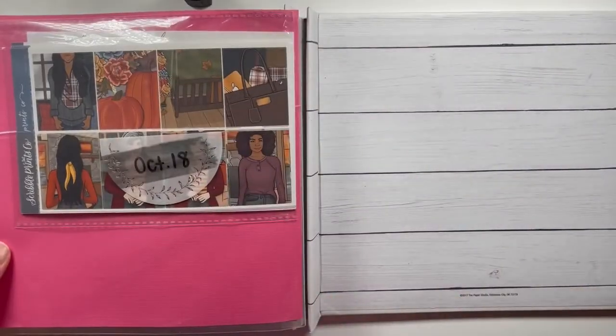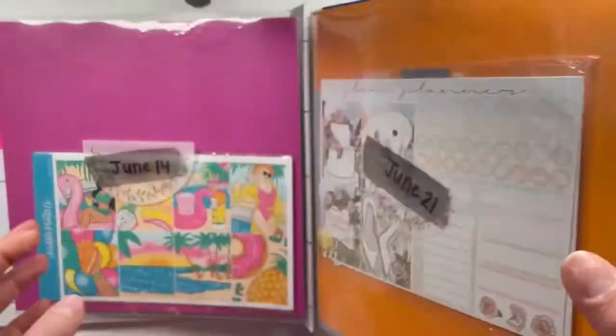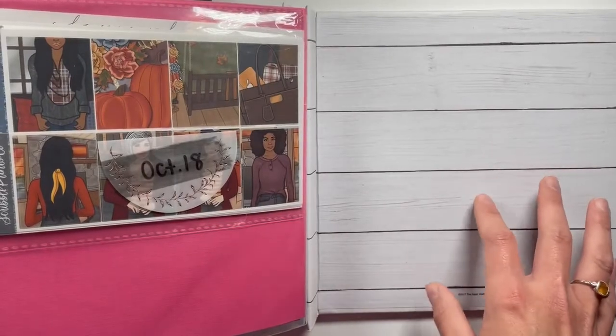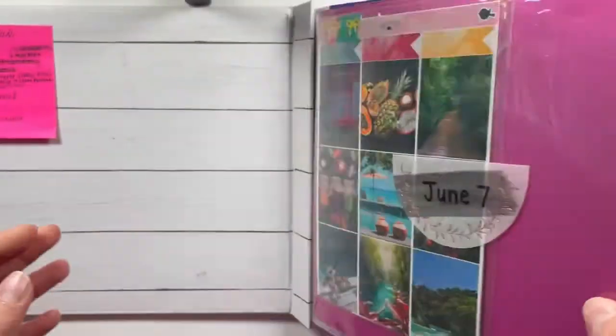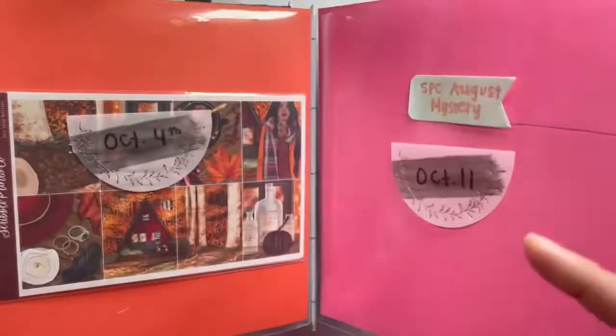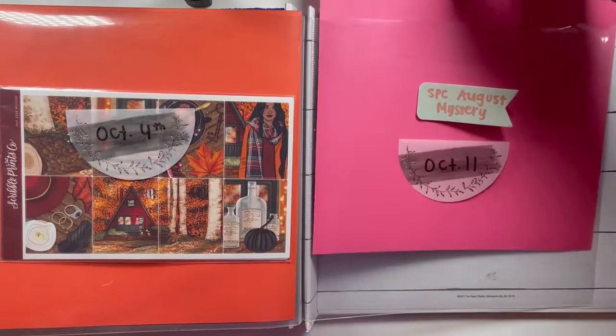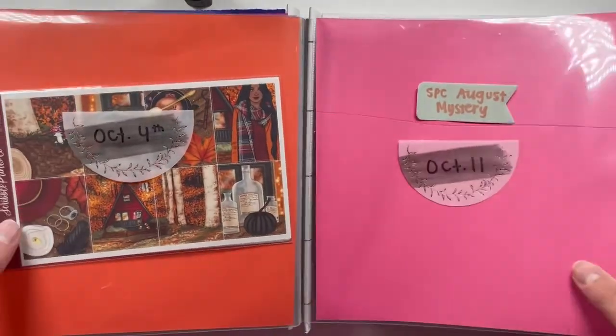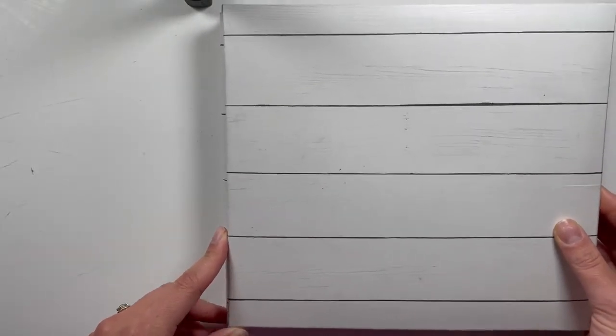And that is the end, so you can see this gets me about four months worth of kit planning with a lot of flexibility. The sheets stay in here — I just switch out the kit and move it forward every three weeks or so. That is my current kit storage.